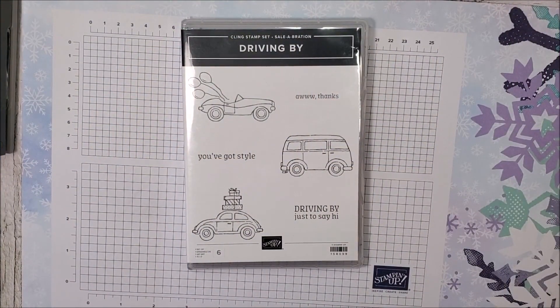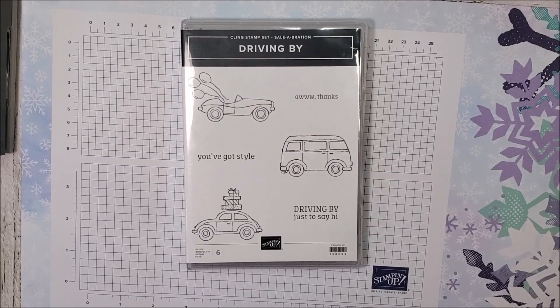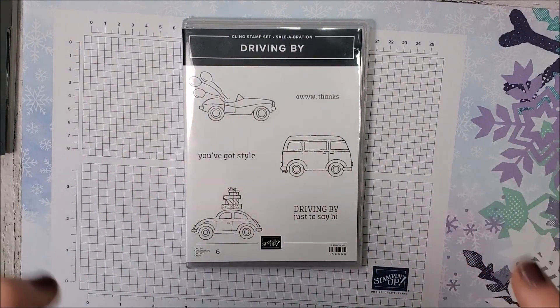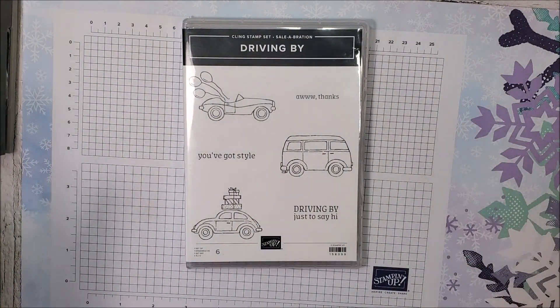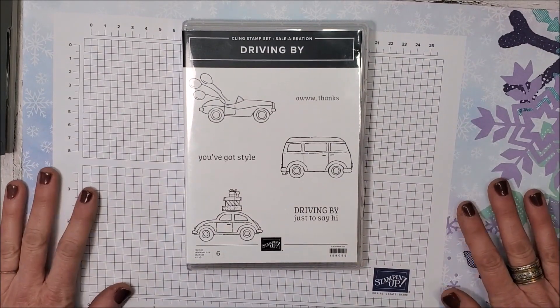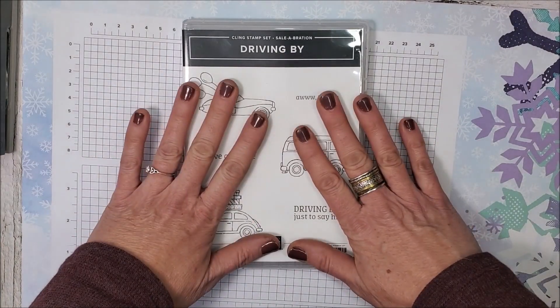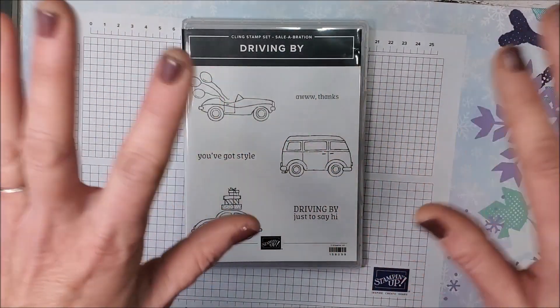We are currently promoting Celebration with Stampin' Up! and I know a lot of you have been getting our free Celebration products. If you don't have these supplies, I encourage you to use what you have at home and just have fun stamping and creating. Today I'm focusing not just on the stamp set but on Celebration products that will be used throughout this class.